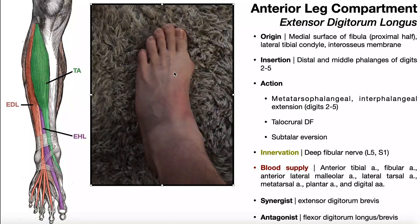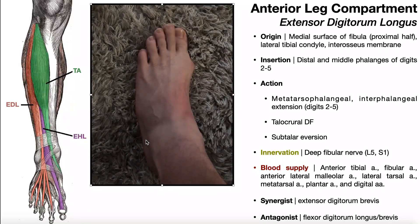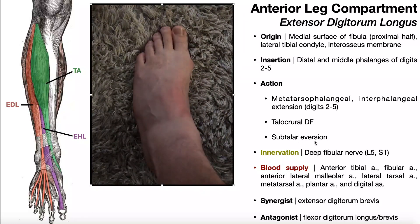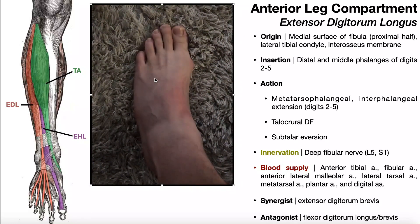Now you'll notice here that when I extend digits 2 through 5, it appears that the lateral aspect of my foot comes off the ground. That's subtalar eversion, which makes sense because that's one of the actions of extensor digitorum longus. So when you perform subtalar eversion, you do get some of this muscle in addition to the fibularis longus and brevis.